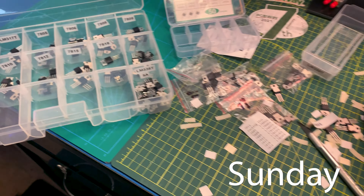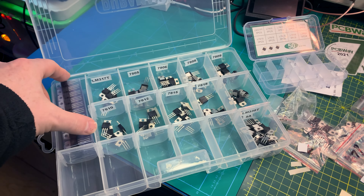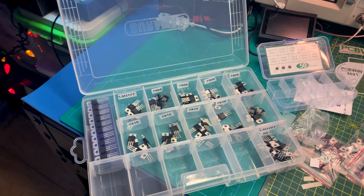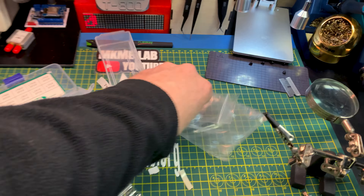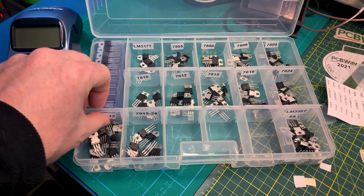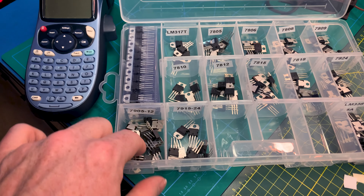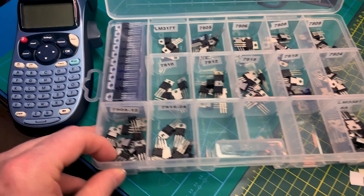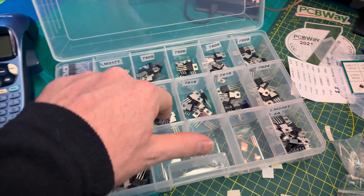Just about halfway through the voltage regulators — pretty happy with how this is going to come out. Finally have everything in one place, and apparently enough 7805s to last me four lifetimes. Chalk another one up that we don't need more drawers, more bins, and more bags hanging around. I cheated on the 79 series but I've never needed a 79 series negative voltage regulator yet. I may soon since I'm actually building something that needs minus 15 volts right now, but we're doing that with the transformer.